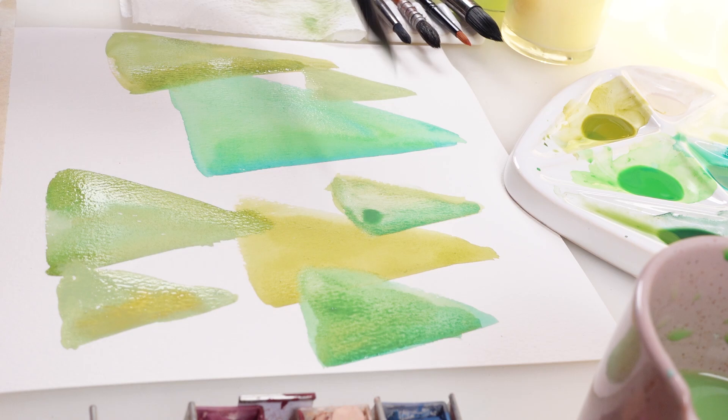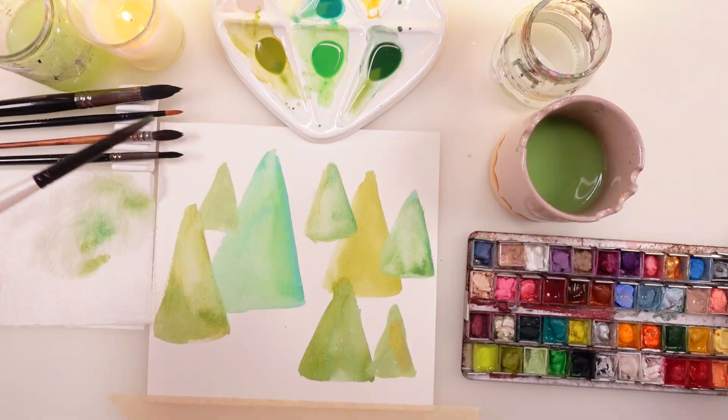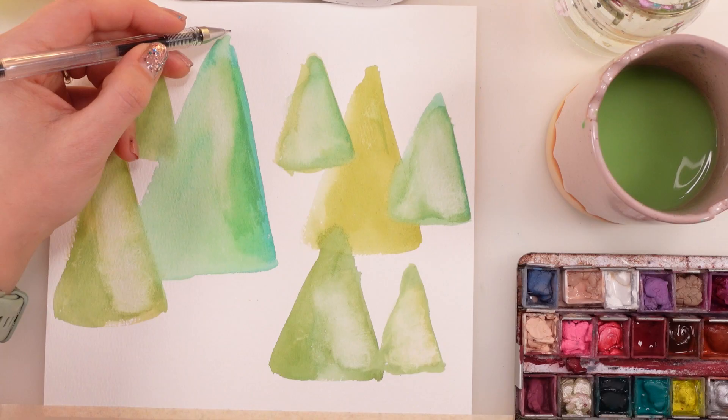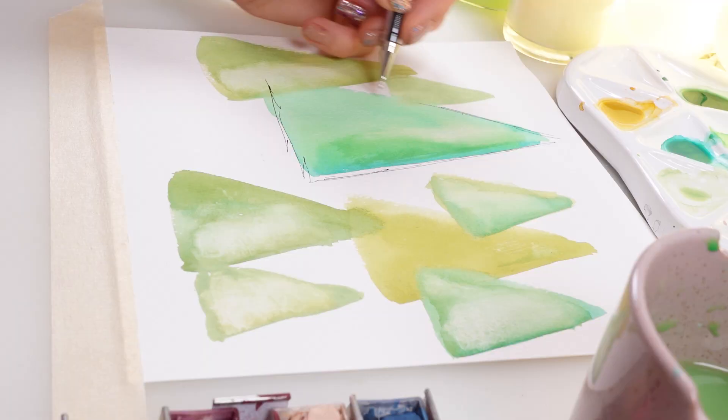I'm a beginner as much as you are and I'm just having tons of fun by mixing the colors, adding different shades on the side, and grabbing some pigment with my dry or wet brush just to have some highlight and depth in those trees. And when everything is dry, the other fun part is to do a little bit of doodling.